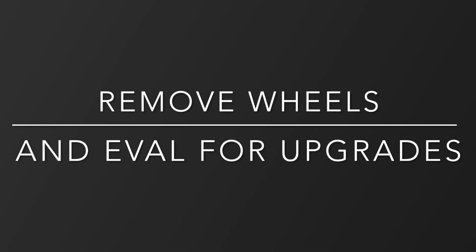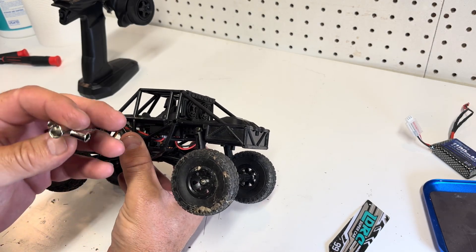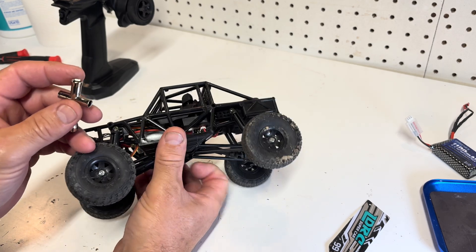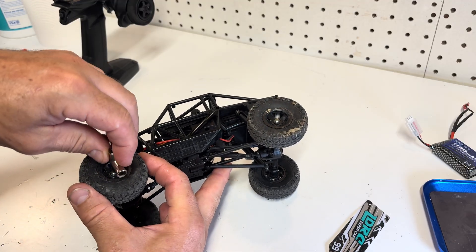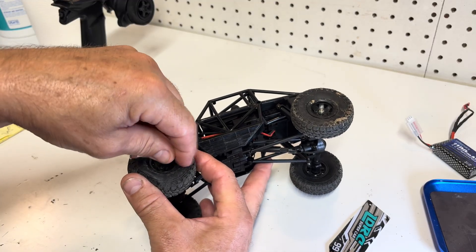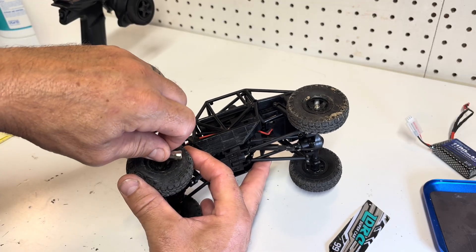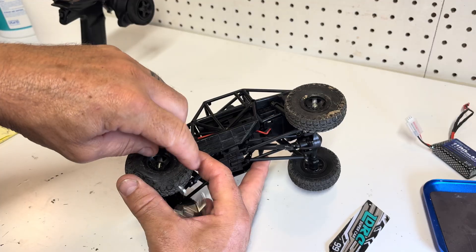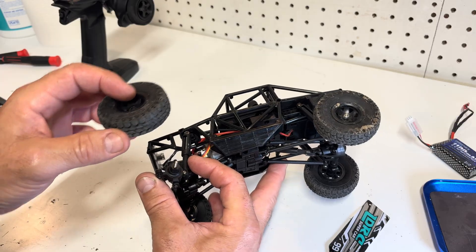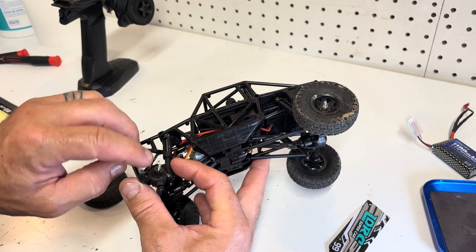The truck comes with a tool for wheel removal. I want to mention this because I saw in some reviews complaints that it didn't fit the truck, so we're going to take a wheel off with the tool that's provided. And yes, it does come off with the tool provided. I'll go ahead and get the other wheels off off-camera and then we're going to talk about the dimensions of the hexes.